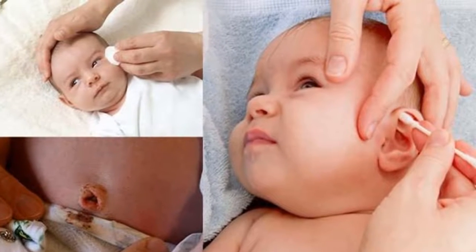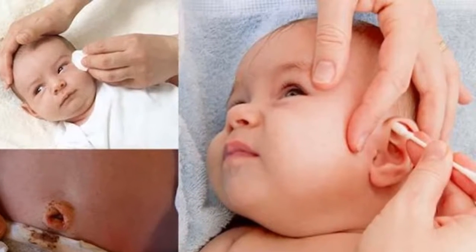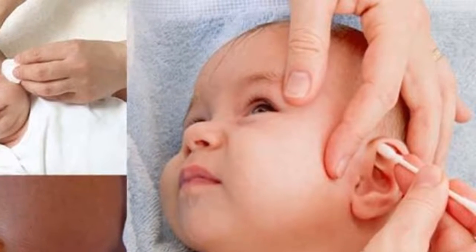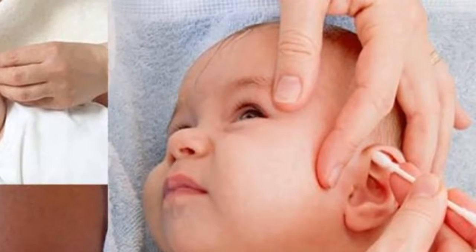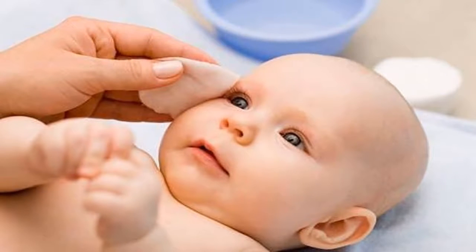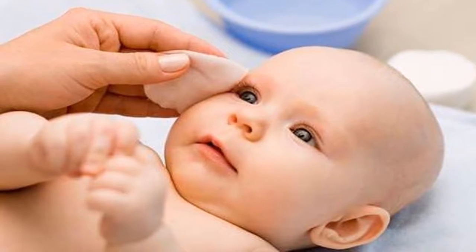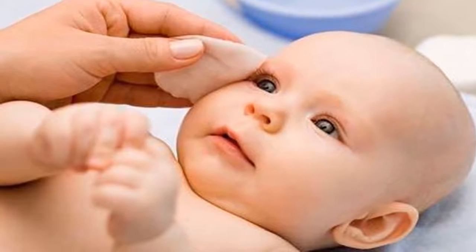Some parents use improper antiseptics that can affect the child. For eye hygiene in newborns, clean your hands before cleaning your baby's eyes. Use a cotton pad dipped in boiled water that has cooled, and wipe from the inside corner to the outer corner horizontally. Do not wipe inside the eyes, as this can affect eyesight. To rewipe, you must use a new cotton pad dipped in cold boiled water.